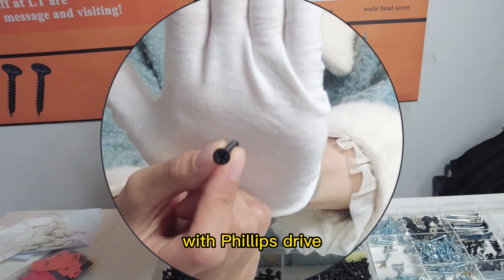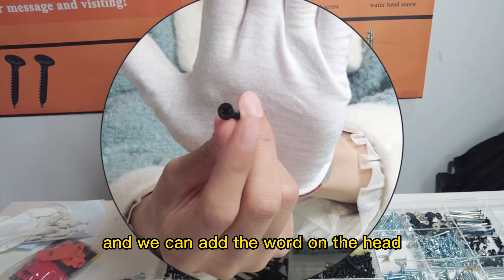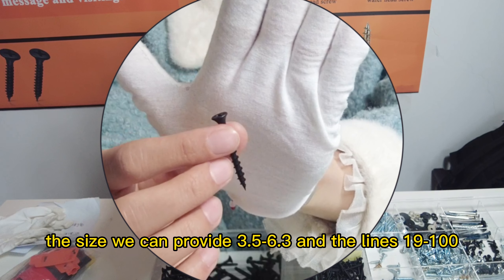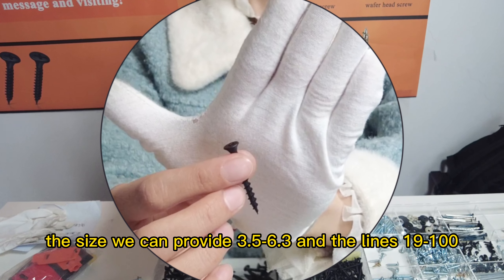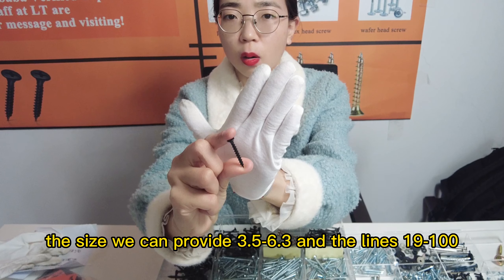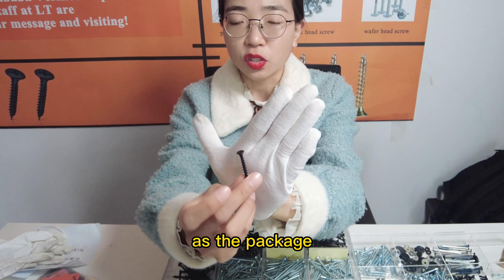With the Phillips driver, we can drive the screw by hand with the cross-recess. The sizes we can provide range from 3.5 to 6.3 and the length from 19 to 100.